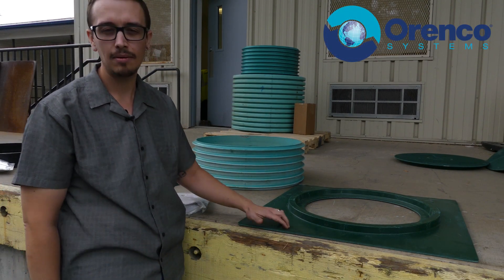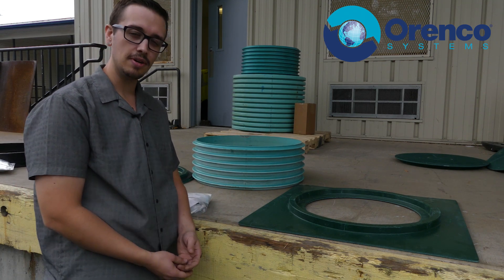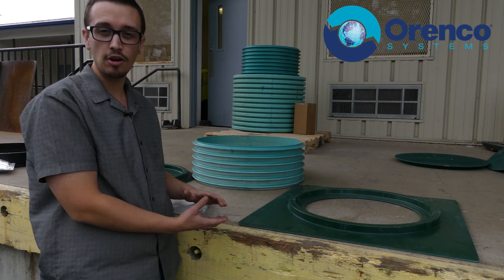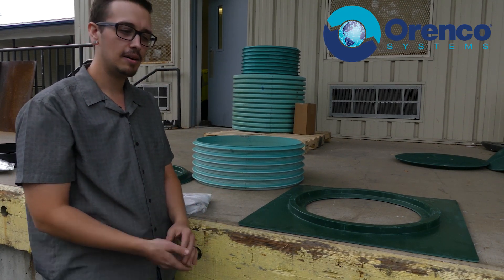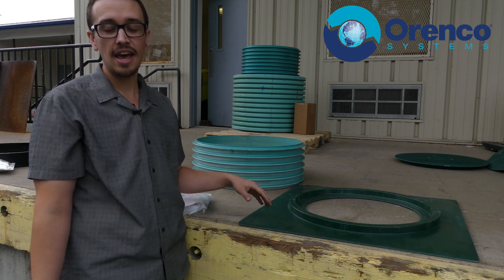Now we're going to talk about the fiberglass tank adapter. This one is a little bit different, but for the most part the same when it comes to installation. The first thing you're going to want to do is clean the area around where the tank opening is. You want to avoid getting any dirt or anything in there — grab the vacuum and try to clean that as best you can.